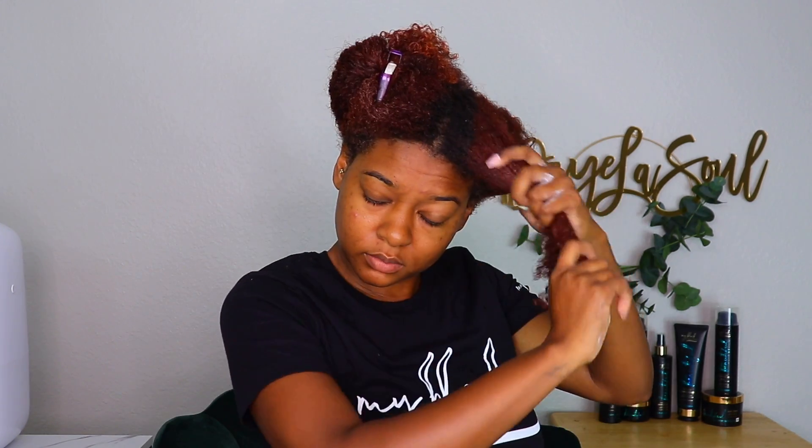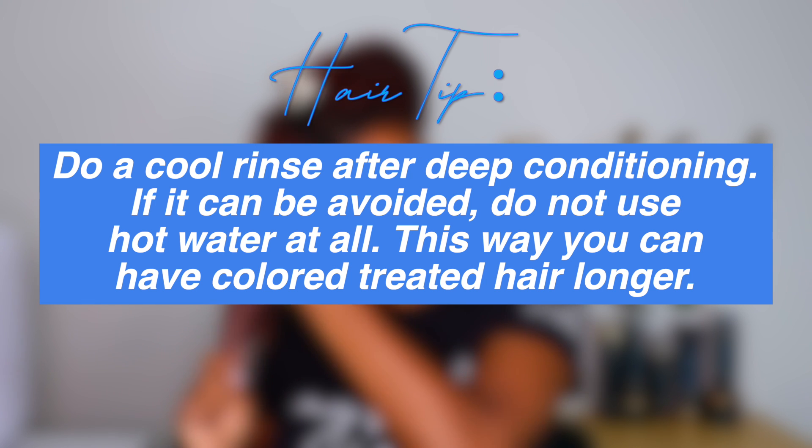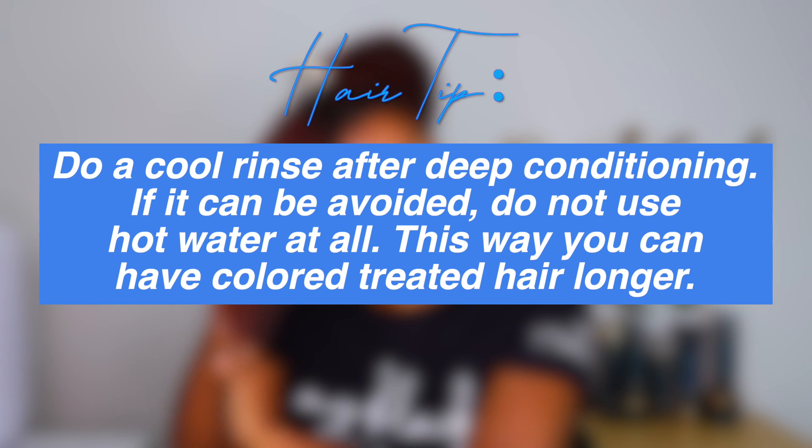This treatment is very creamy, it absorbs into my hair easily, and it made my hair feel instantly soft. The directions say to leave it on for 15 minutes; however, I sat under a dryer for 15 minutes then sat another 15 minutes to let my hair cool off before rinsing. This is another color tip: heat raises hair cuticles, and when you raise the cuticles, hair color escapes and fades faster. This is why a lot of colored naturals do cool rinses after deep conditioning.